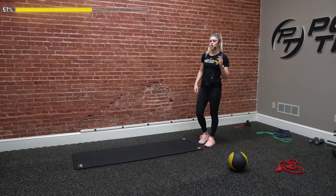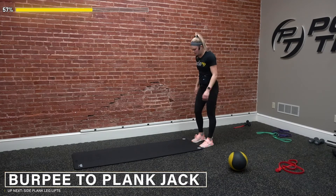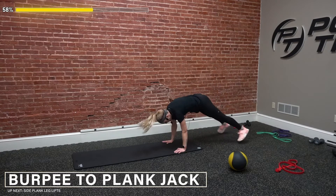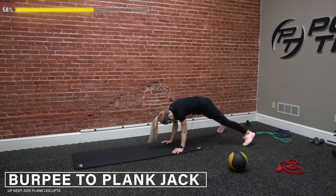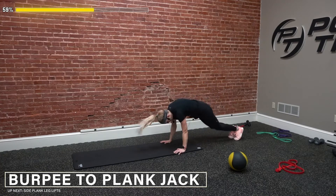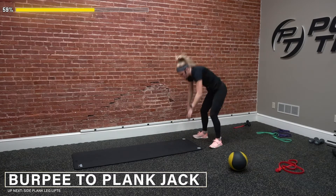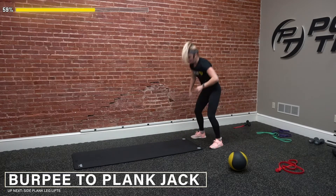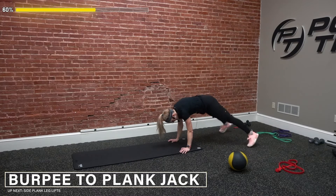We got our burpee to plank jack. We're only counting the burpee as our rep, then hitting two plank jacks at the bottom. Go — drop it down, one, two, back up — that's one. Make sure we keep our core tight the whole time as we kick our legs out — we're not letting those hips drop too low. Two, three, four. Take out the jump if you have to — modification in that plank jack is one foot at a time. Six, seven, eight, nine, one more — and ten.